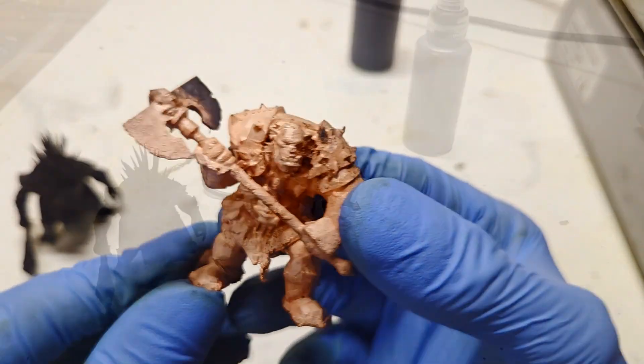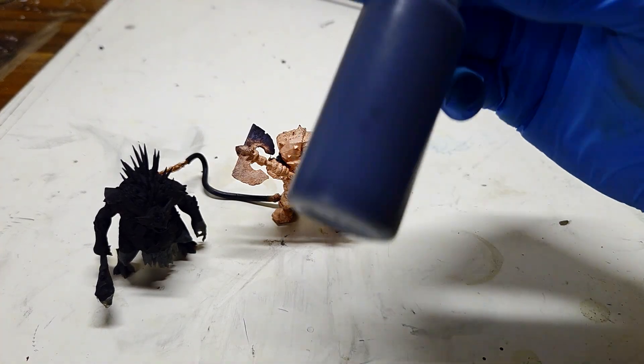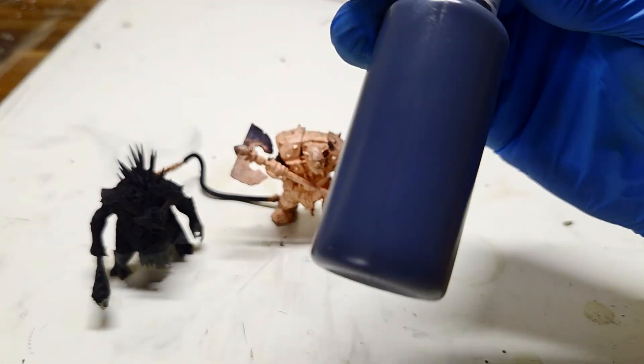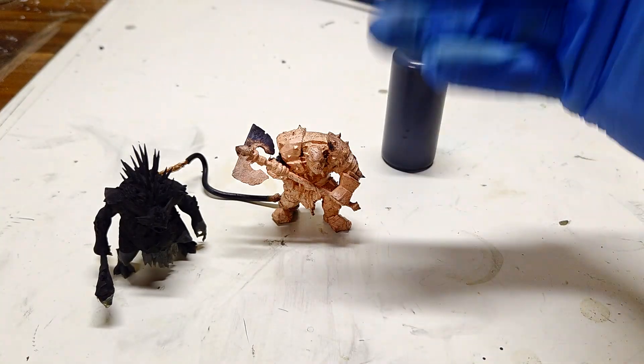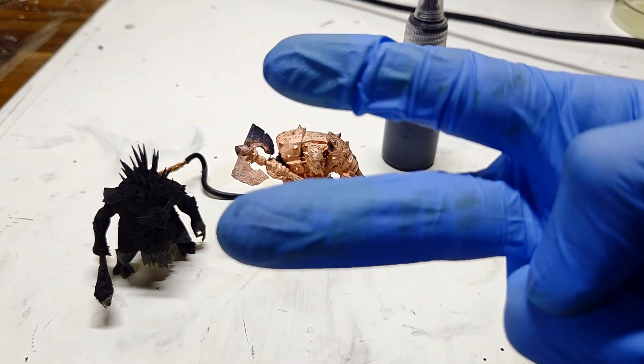It's actually not so bad. So that's it for now — this was my little experiment trying this conductive paint in this application. We'll see you in the next video, bye!